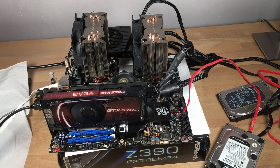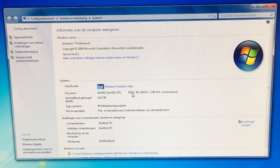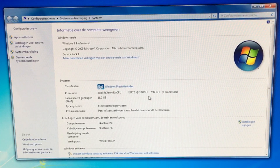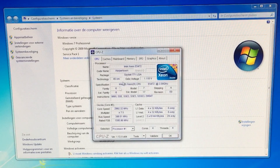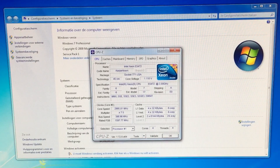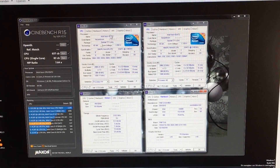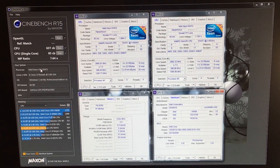Here we are in Windows 7 Professional. We can indeed see that there are two E5472 processors, each running at 3 GHz. I should also pop up the CPU-Z, and you can see that they are indeed at 3 GHz. I have run some tests, and the CPU-Z benchmark at the moment is around 637 with around 80 for a single core.